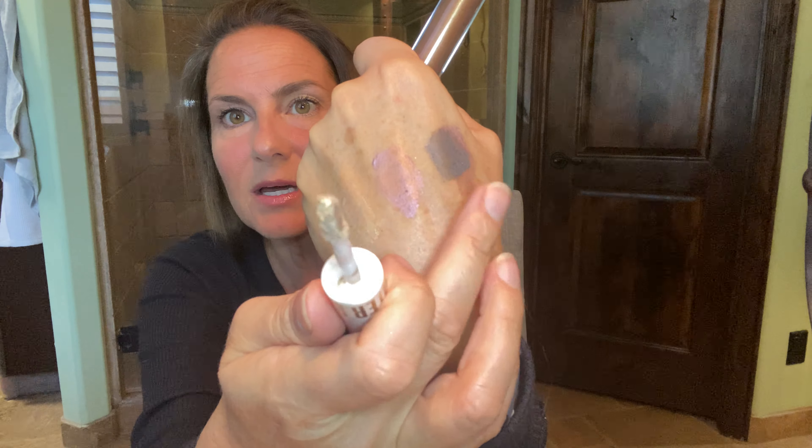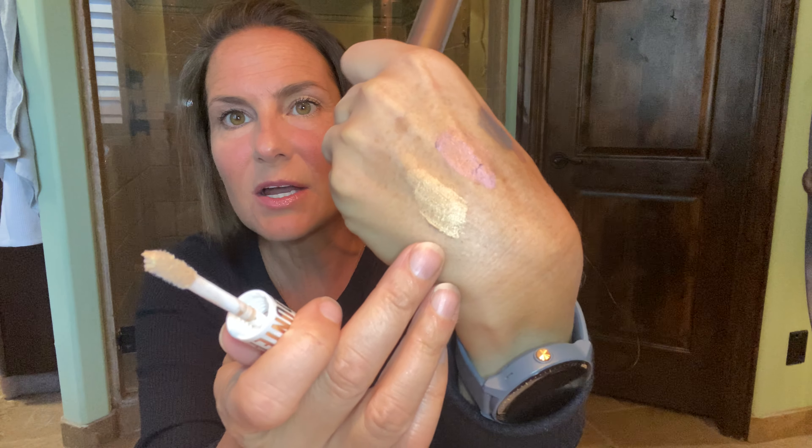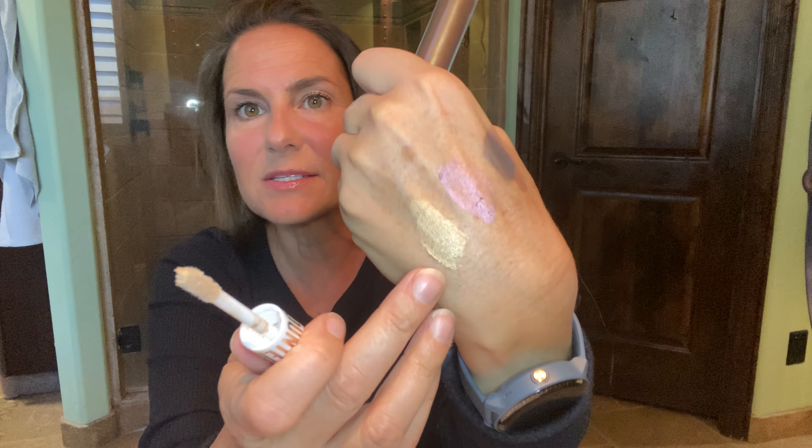What you can do too is take this gunmetal, and if you have a little precision brush, you can just dab a little underneath and then line underneath that lash line. And it gives definitely a little bit more pop over on this side than on this side.